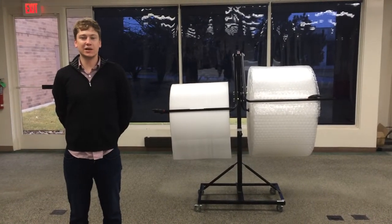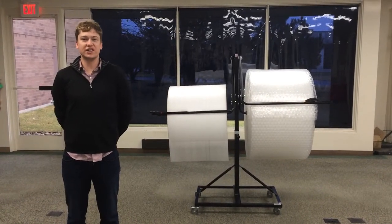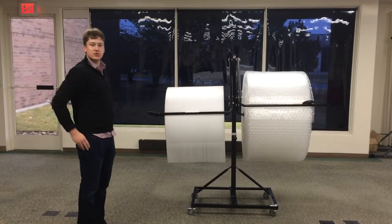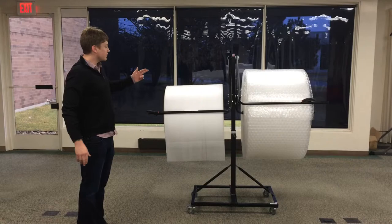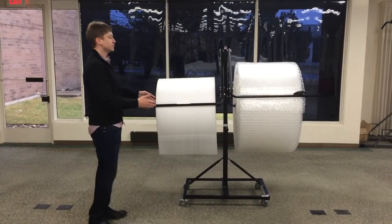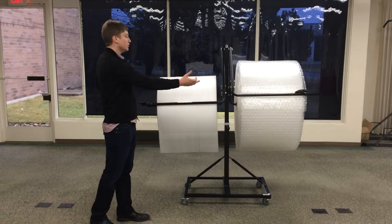Hi, my name is Jim Munson and today I'm going to talk to you a little bit about our unique dunnage systems. An example here is our EP6250D-24. The D stands for the double arm that you see here, which allows you to mount two separate rolls.